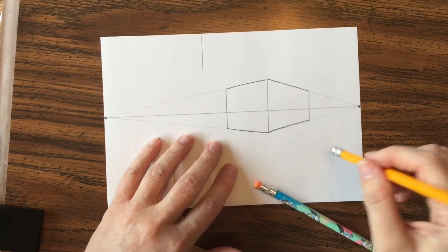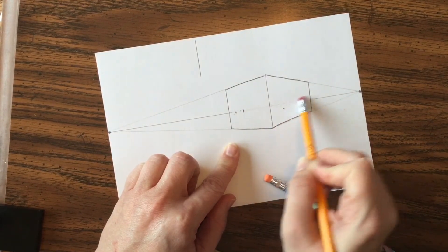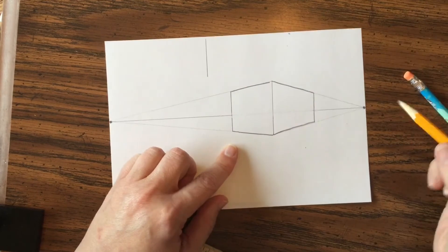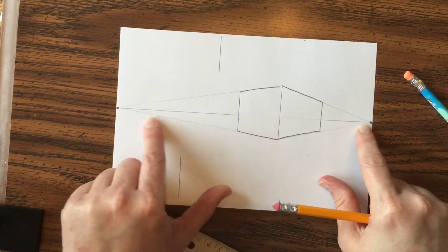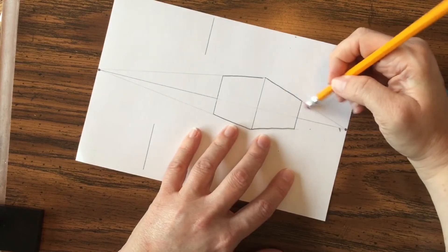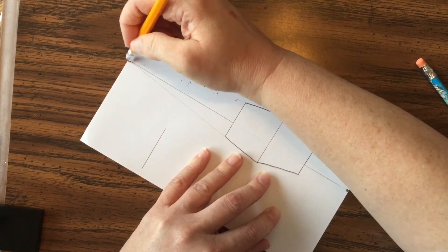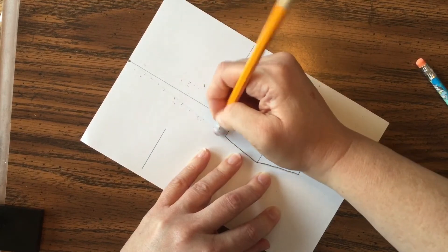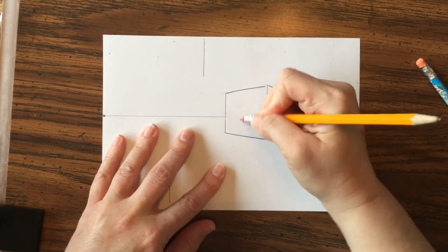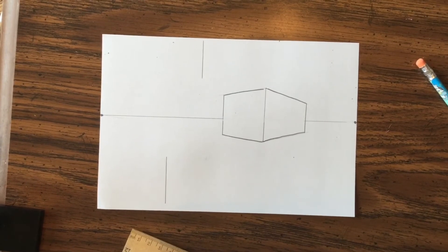Go back and darken in those lines. Now we have to do some erasing — be careful you're erasing the right things. We do not want to see the horizon line inside the box; it should stay only on the outside. Carefully erase that, then get rid of the lines going all the way to the vanishing point that are on the outside of your box, but keep the horizon line. Drawing lightly is going to save you a lot of trouble.